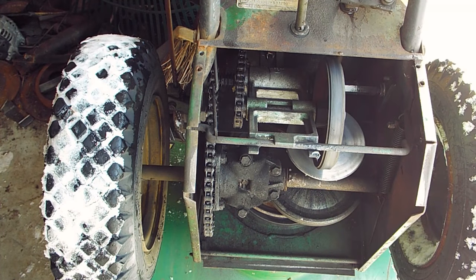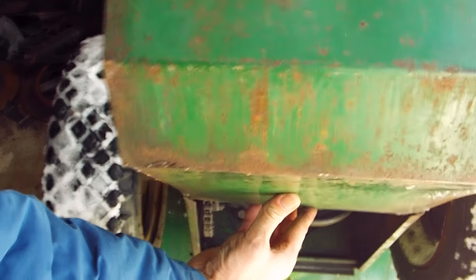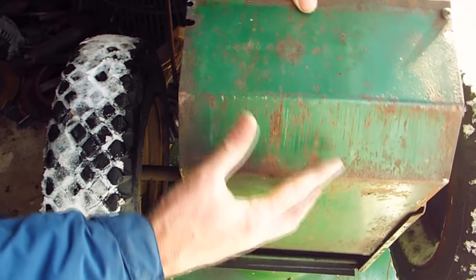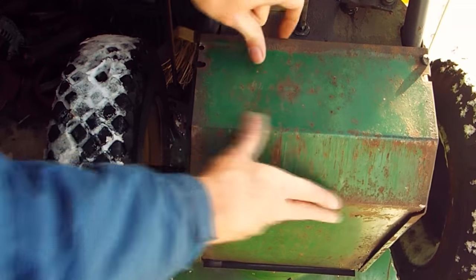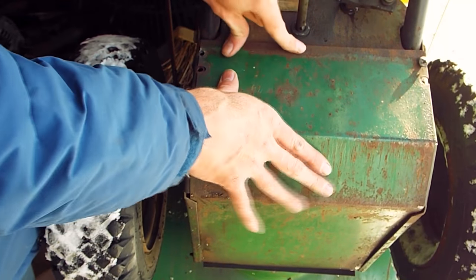Here's the back end of the snow blower. The cover slides in these two tracks — these lips here — right down in, and just about line it up down at the bottom there. Just like that.